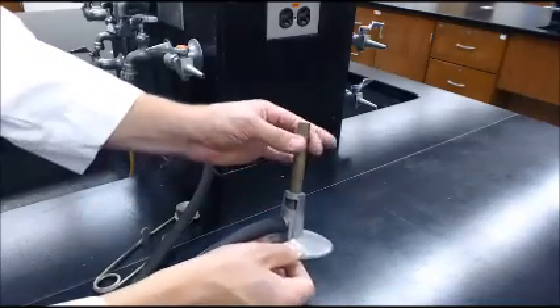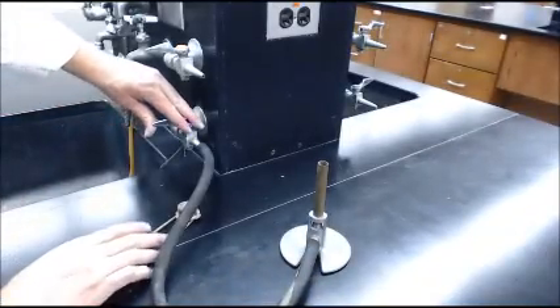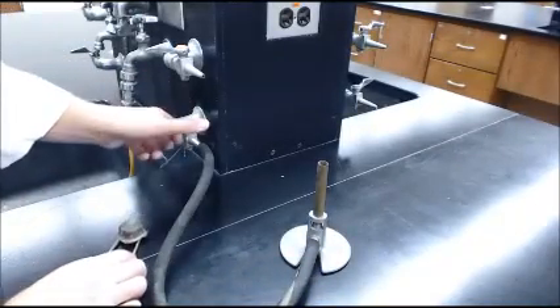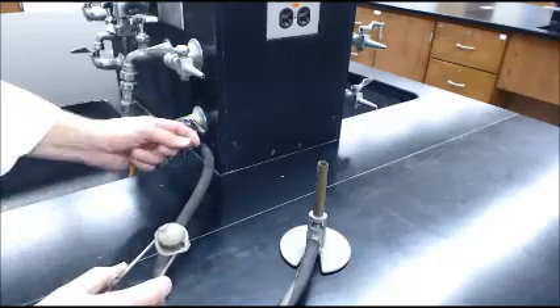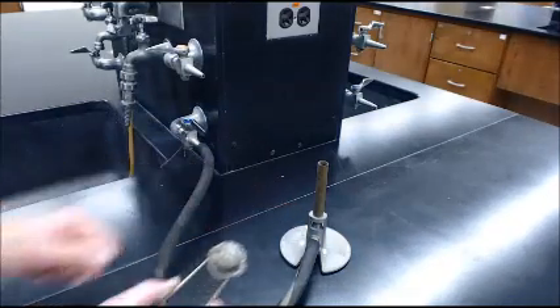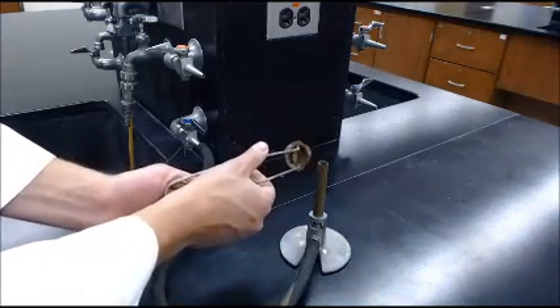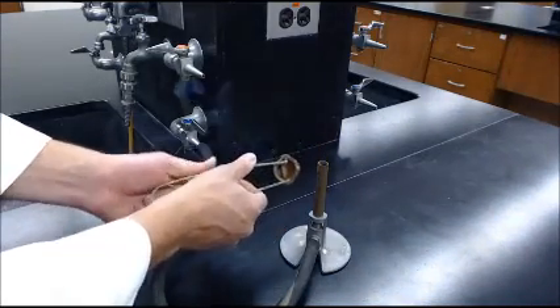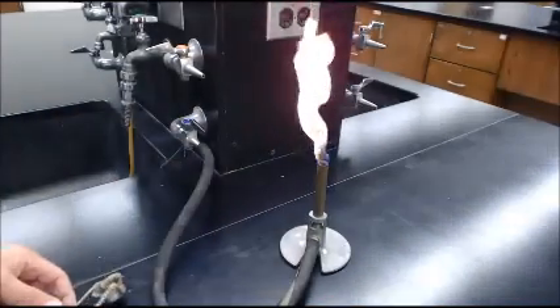It's best to get it started with it all the way closed. You can go ahead and open it all the way, or you can control the amount of gas by the valve right here. Other Bunsen burners have it on here — we do not. Come in from the side and using your striker, create a spark and you can see a nice big flame.